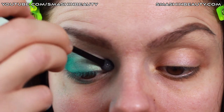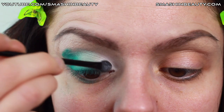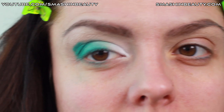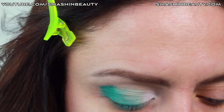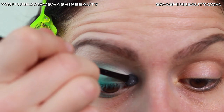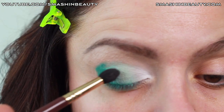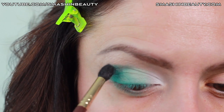Now I'm just going to be applying a little bit more white using a disposable sponge brush, because I feel that with these light colors it picks up the color and applies it much better than a brush. Now with a fluffy brush — I'm going to be using Sigma's E45 — I'm just going to lightly blend these edges.